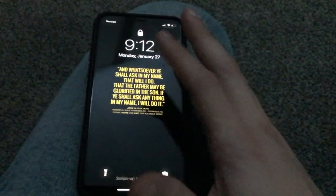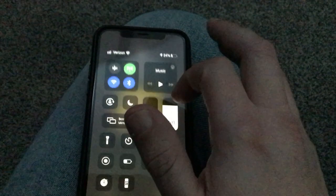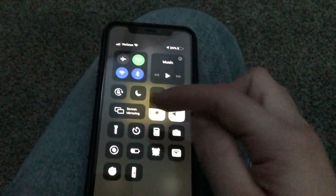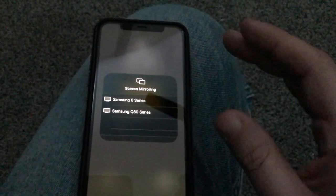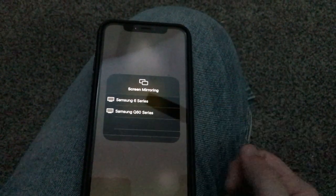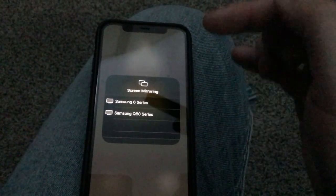The next step is to grab your iPhone. You're going to swipe down from the top right corner to bring up your Apple Control Center menu, and right there you'll see Screen Mirroring — tap on that. Make sure your TV and your phone are on the same Wi-Fi network. As you can see, it brought up both of my Samsung TVs that are in my house, so I would tap on the 6 series to mirror my phone to the TV.